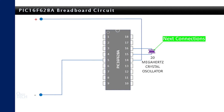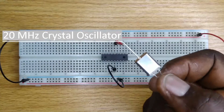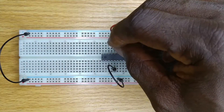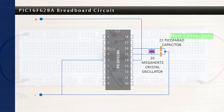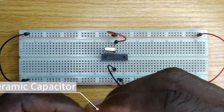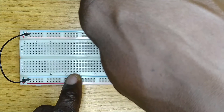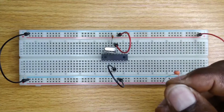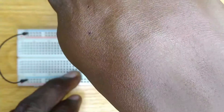Next, connect the clock circuit of the microcontroller. To do this, insert the two pins of the 20MHz crystal oscillator into holes along pin 15 and 16 of the microcontroller. Then, insert one of the 22 picofarad ceramic capacitors into any hole along pin 15 of the microcontroller and then to the negative power line. Insert the second capacitor to pin 16 of the microcontroller and also to the negative power line.